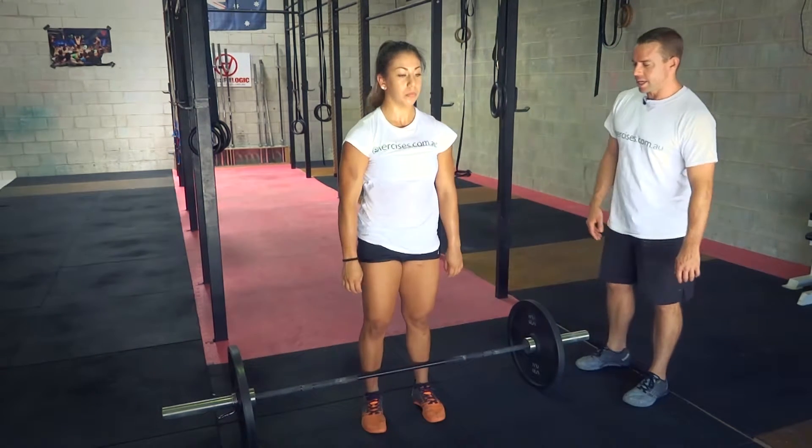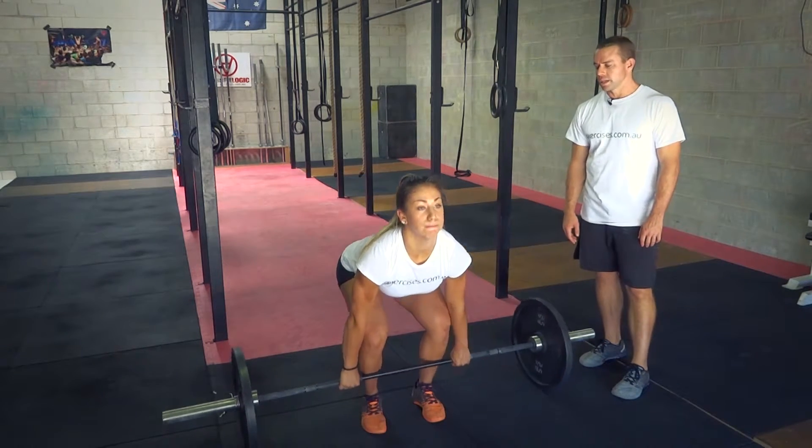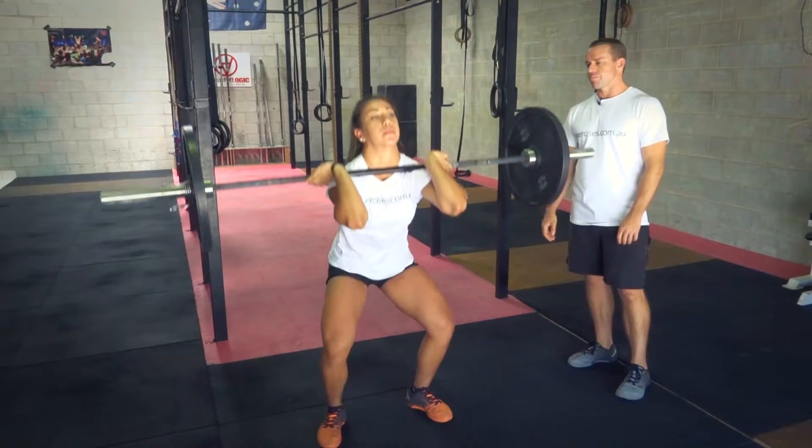The next fault is coming up and muscling the bar — a muscle clean. It's a very slow muscling movement where you're using all your arms and then standing up.